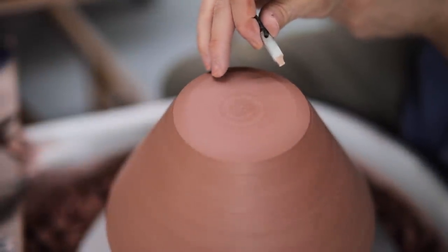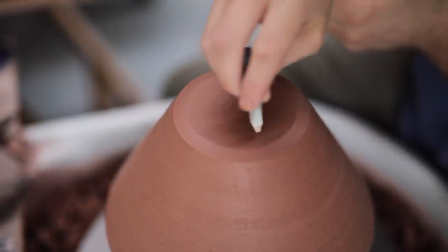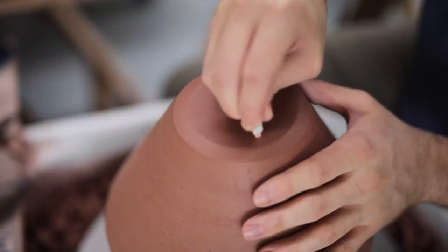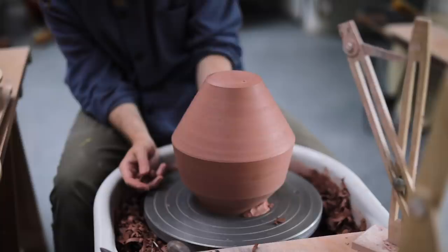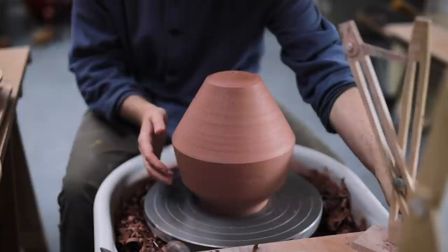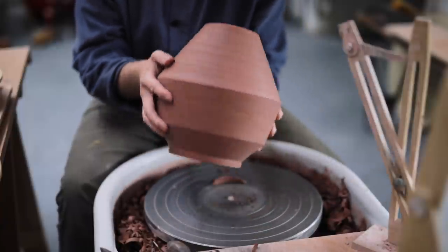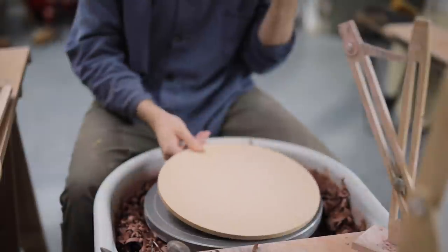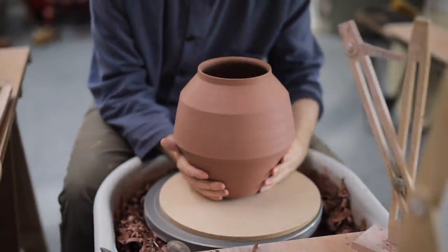I then take my porcelain maker's mark and impress it into the still soft clay. This is my signature, essentially — this is how people can identify which pots I've made from those I haven't. Although I have seen some pots creep up on eBay with my maker's mark which are definitely not pieces I've made, even though people seem to think they are. So if you have happened to purchase one of those, apologies, as it isn't one of my earlier pieces.